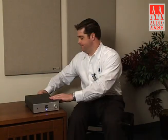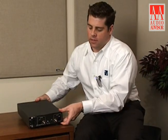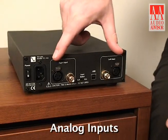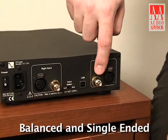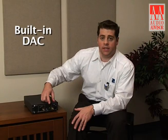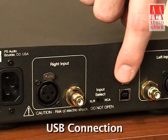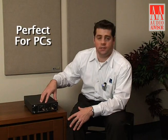Now let's take a look at the rear of the unit where all the inputs are. Here we are at the back and this is really where all the magic happens. We do have our analog inputs, so we have both balanced and single ended inputs. In addition, we also have a built-in DAC converter that operates over USB. This is a perfect device to put on your desktop where you might want to listen to headphones and connect it to your computer.